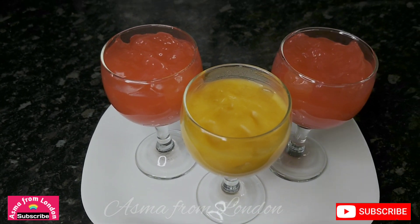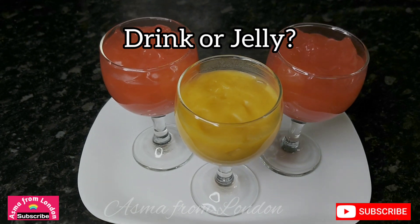This drink is jelly — it's not jelly! So let's start.